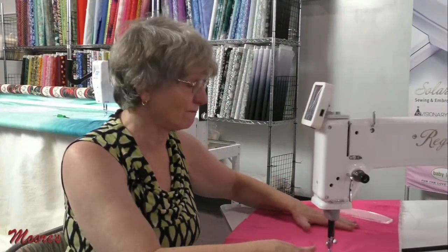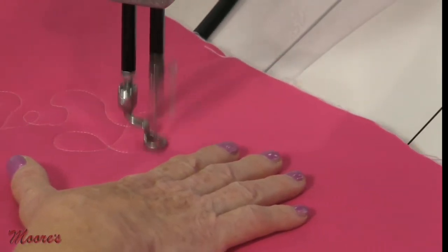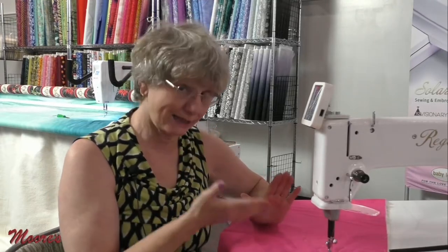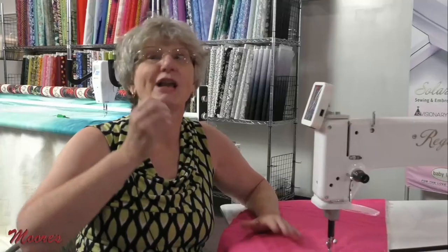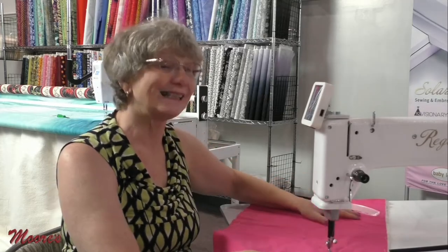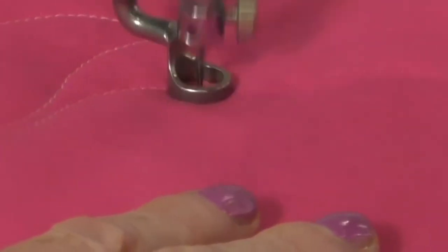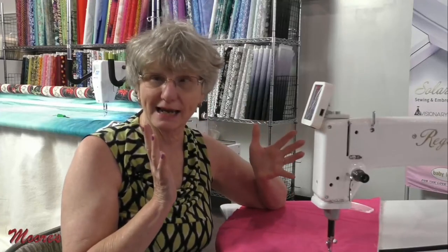This machine also has great speed. Now that's precision — when you stop moving, it stops stitching. But if you still want to do those pointy points, you simply touch the screen and it switches over to cruise. In cruise mode, the machine stitches when you're not moving, so you can get those pointy points. You can get razor sharp points on this machine — all you have to do is hesitate at the very end.